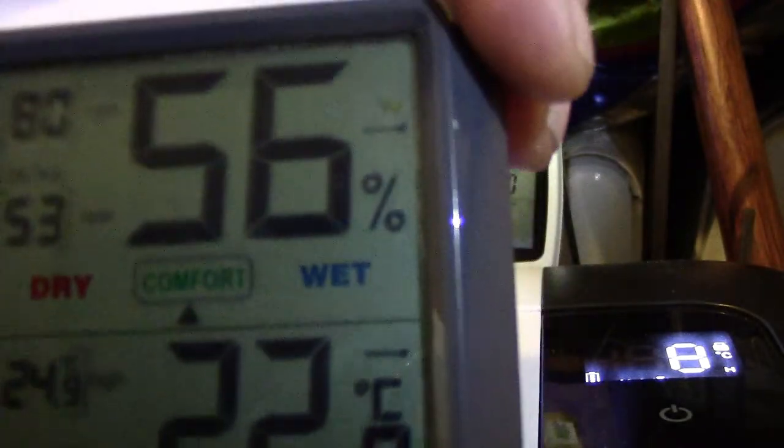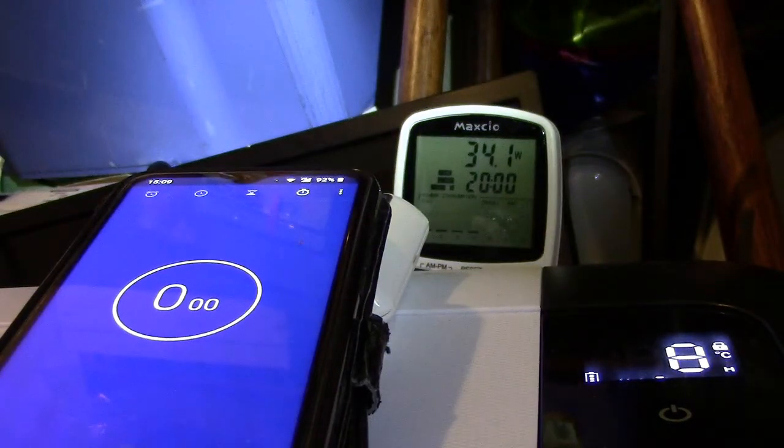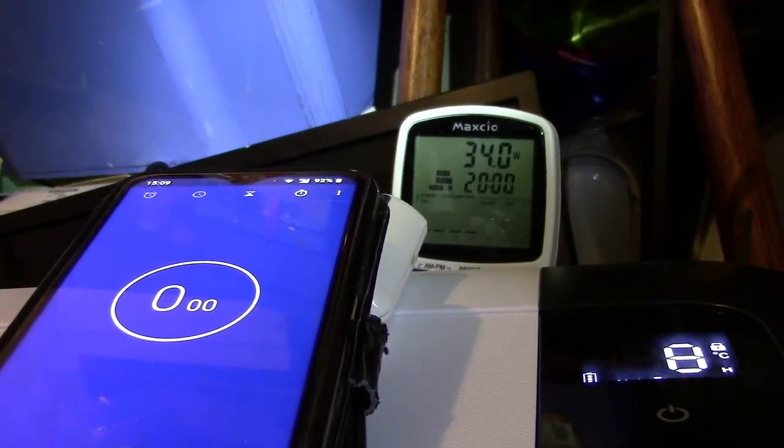The temperature in the room at the moment is 23 degrees with 56% humidity. In the room we've got a fridge-freezer and a chest freezer that the fridge is standing on, a hot water boiler behind it — so the temperature varies quite a lot in here. There's also cold and hot water storage tanks in there, so it's probably the warmest room in the house.